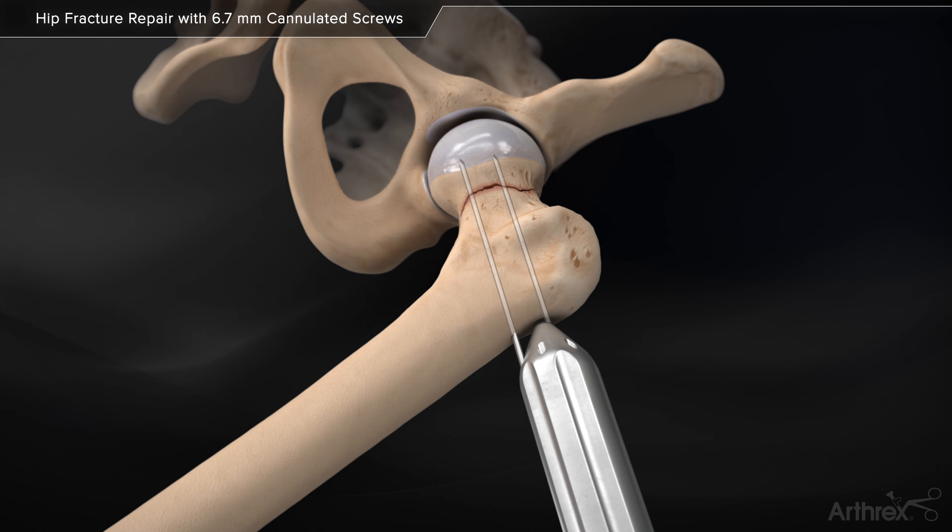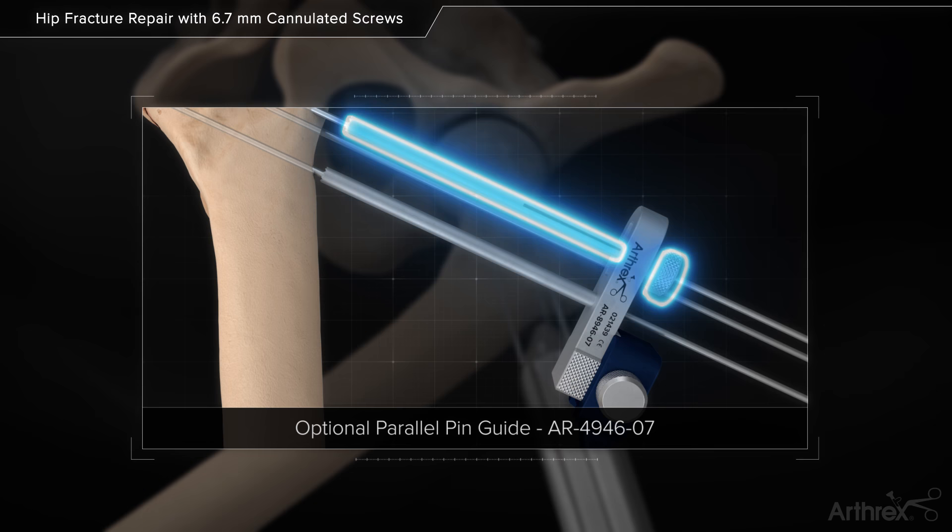Insert the remaining 2.4mm 12-inch guide pins through the selected holes. Parallel Pin Guide: Place the guide over the previous wire and adjust the movable sleeve to the desired position.